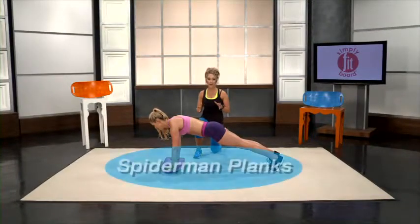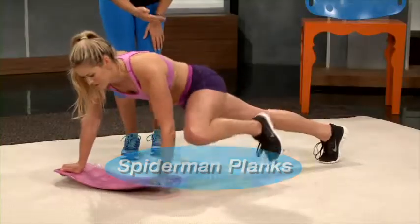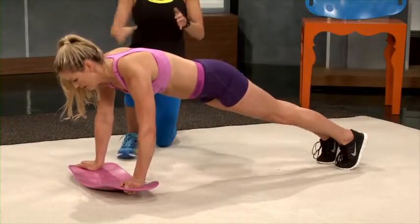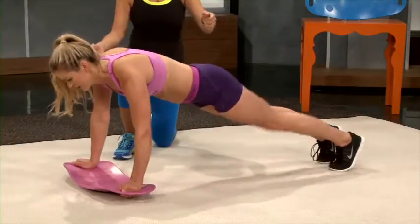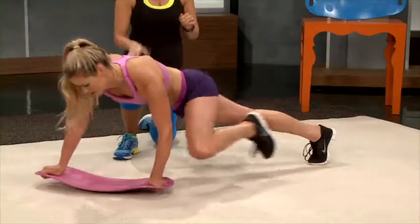Now we're going to show you spider-man sides, which are one of my favorites. You're going to bring your knee up and twist the board down, and then meet your knee with your elbow. The beauty of doing these on the Supply Fit Board is that you're actually able to twist the board as you're bringing your knee up, which gives you an even more intense workout on those oblique muscles.